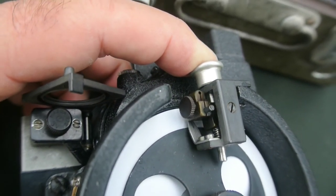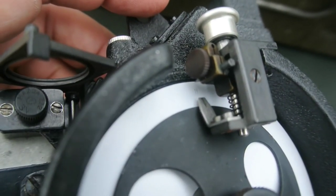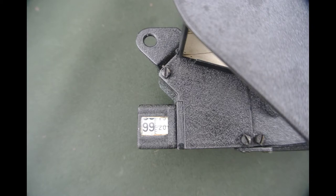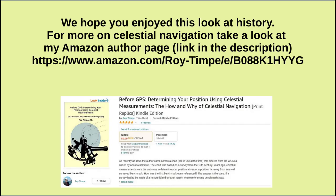This sextant reads the angle using a counter, which is shown in the slide. As you get the angle, the counter would increment or decrement appropriately and you could read off degrees and minutes. We hope you enjoyed this video. A link to the Celestial Navigation book is in the description. Thank you.